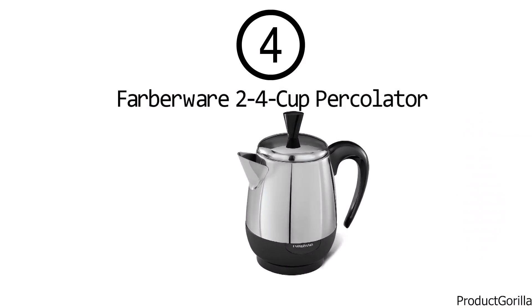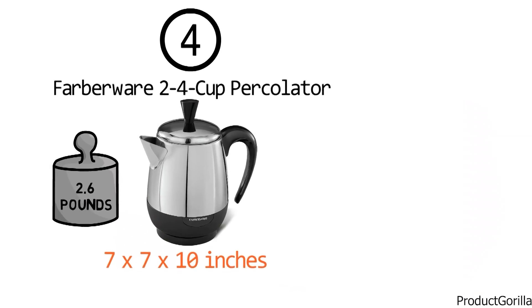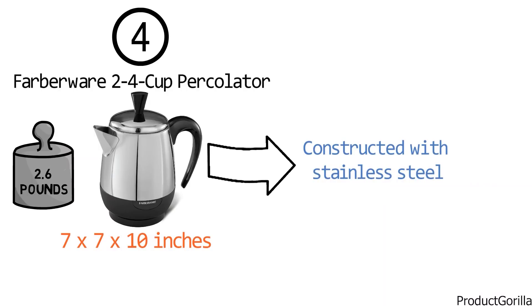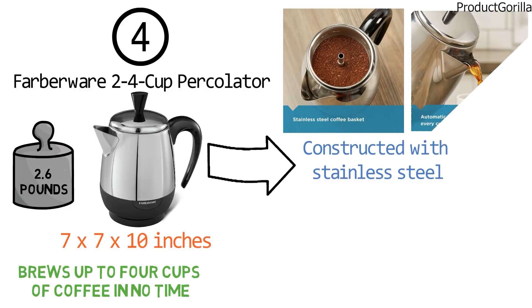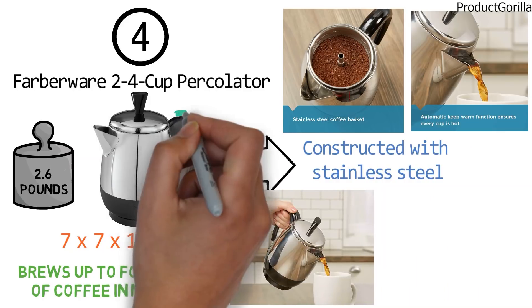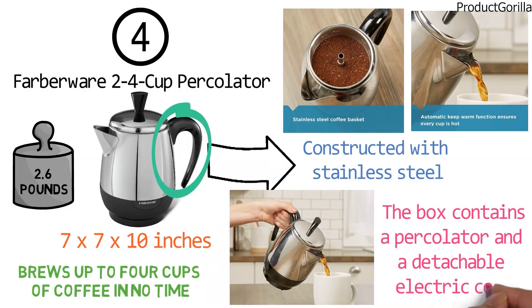At number 4 we have the Farberware 2-4 cup percolator. Dimensions of this product are 7 x 7 x 10 inches and it weighs 2.6 pounds. This premium percolator is constructed with stainless steel for durability that looks great in your kitchen. It brews up to 4 cups of coffee in no time and features a stainless steel coffee basket designed to extract maximum flavor from your favorite coffee grounds. After brewing is finished, the kettle automatically switches to a keep-warm function. The cool-touch lid features a rounded knob that is easy to remove, and the handle is designed to secure safe transport and pouring. The box contains a percolator and a detachable electric cord.